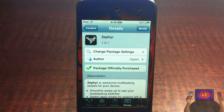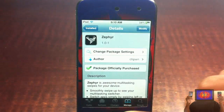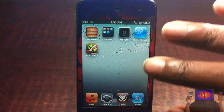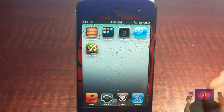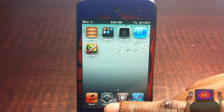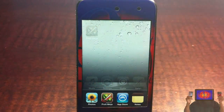What Zephyr does is allow you to perform swipe gestures for multitasking. If you're familiar with the multitasking gestures that the iPad has, you could also put it on the iPhone and iPod Touch when you jailbreak with SnowBreeze or RedSn0w. It's the same thing, but the difference is you don't have to use four fingers — and if you've ever tried to use four fingers on the iPod Touch or iPhone, it's very frustrating. With this, all you have to do is swipe from the bottom of the screen when you want to show your multitasking tray.